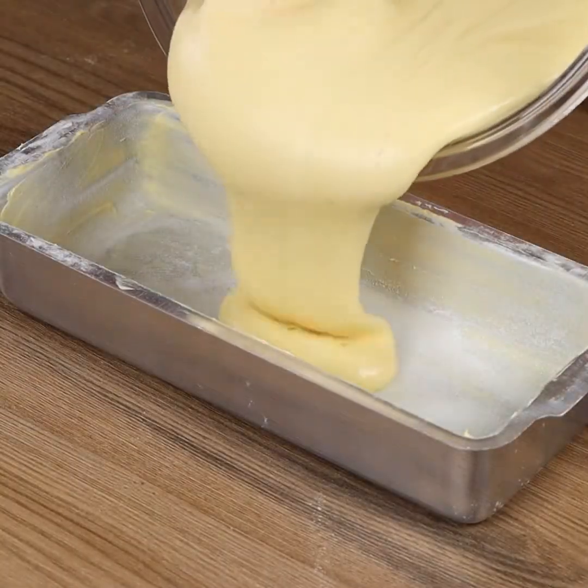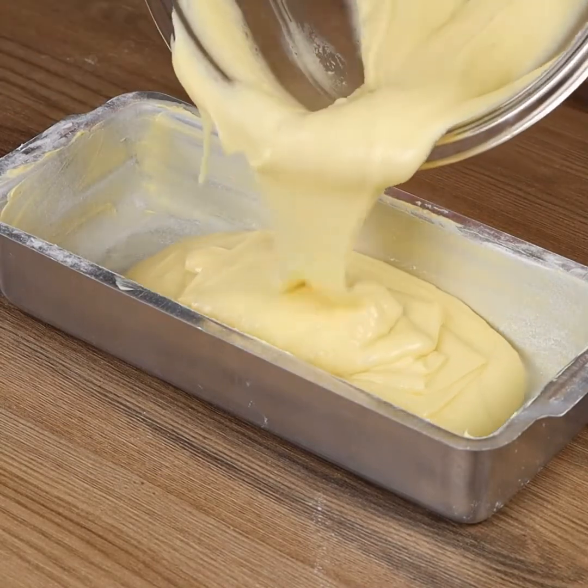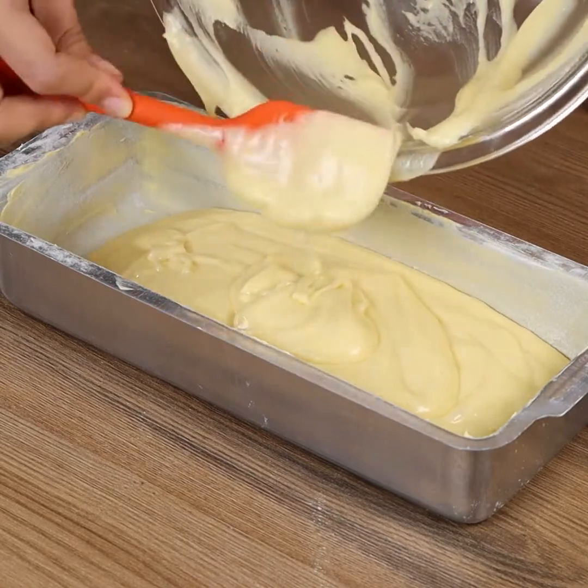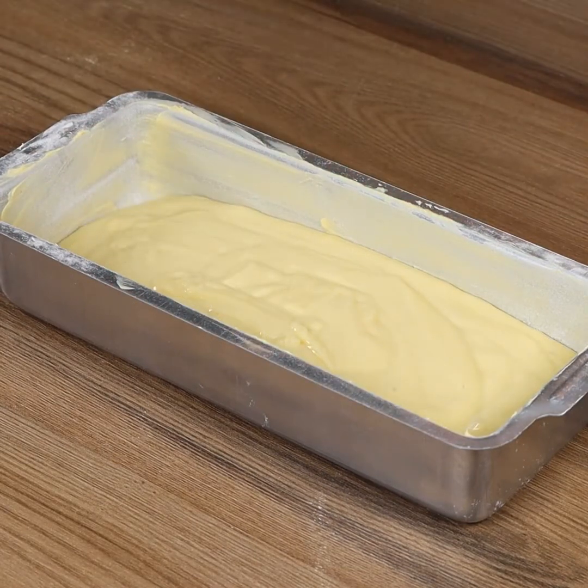Put the dough in a baking pan greased with butter and dusted with flour, and even it out with the spatula.